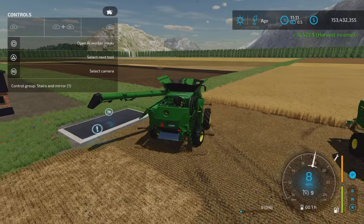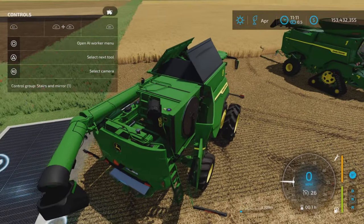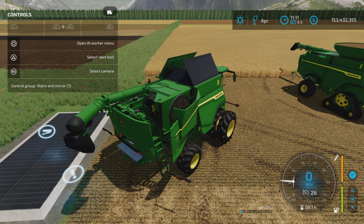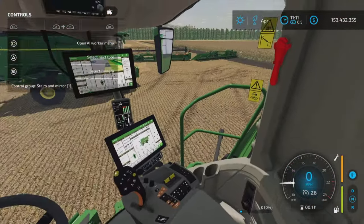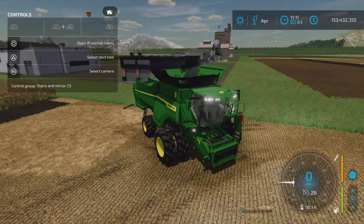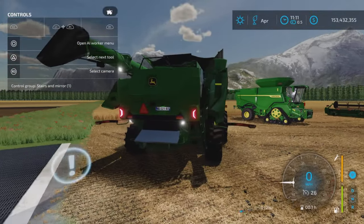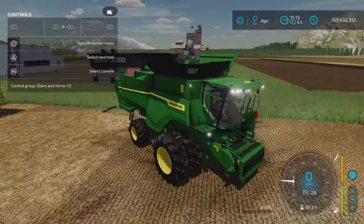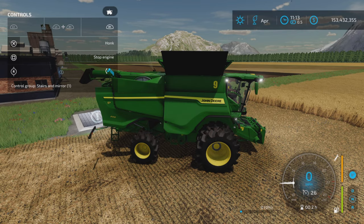There are quite a number of control options. L1 and X to fold — that's the folding top. If you have a folding pipe that option is also available there. Unfolding works fine. Interior options coming up. We have lights and signals. Someone is approaching the farmyard — good dog, Farm Dog Max. Back to the harvester: L1 and R1 for the adjustable tip.